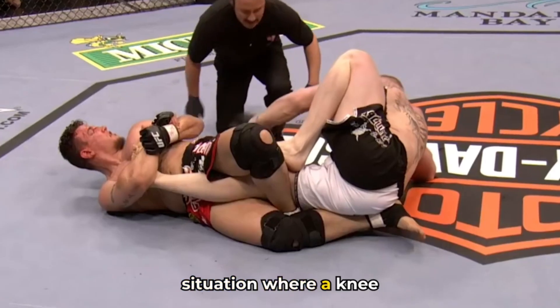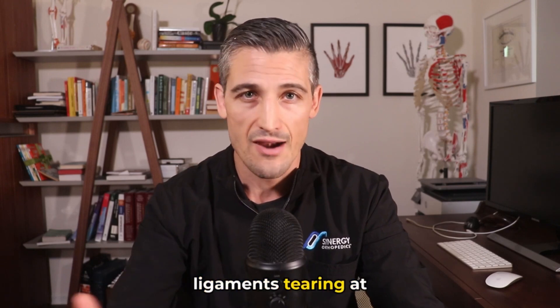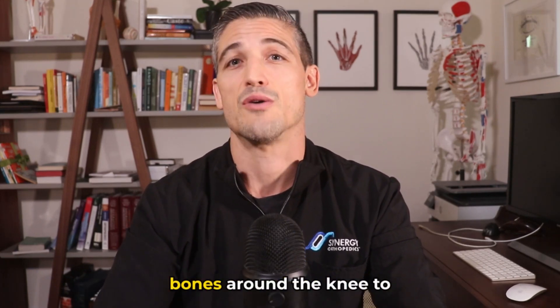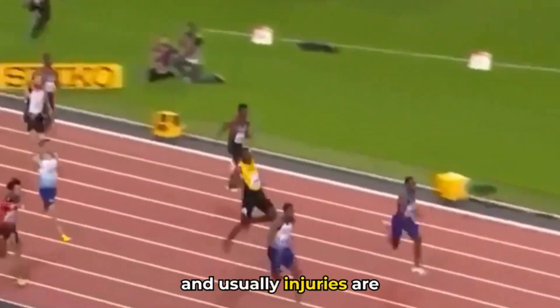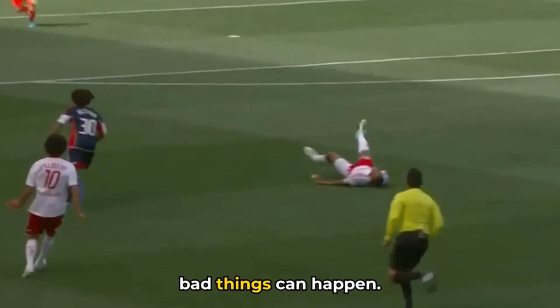If there is enough force going through the knee joint, the bones can start breaking too. Fractures from a knee bar submission are not common — typically it is ligaments tearing at their connection to the bone — but hard landings could certainly cause the bones around the knee to break. Fortunately in the realm of sports, these catastrophic injuries are rare, and usually injuries are mainly strains or sprains of the soft tissues.